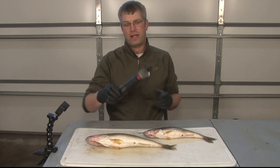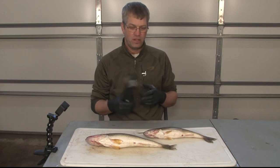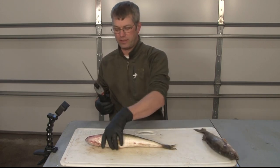Alright, welcome to Reel2Reel Outdoors, Captain Adam here. Got the new Rapala R12HD knife. Wanted to show you a real quick video on how we do our walleyes.